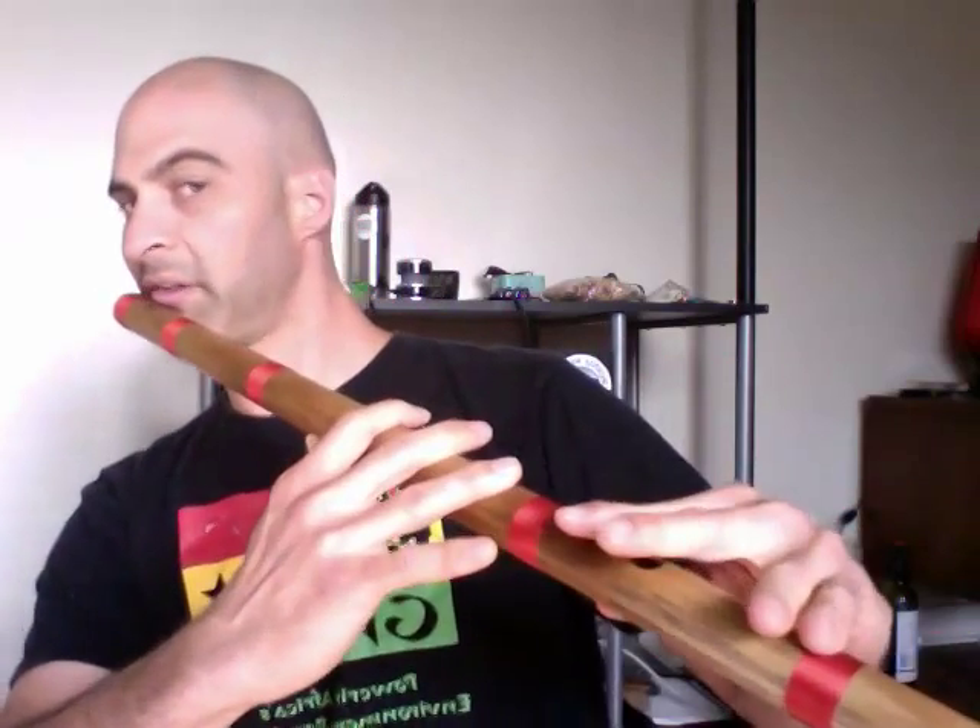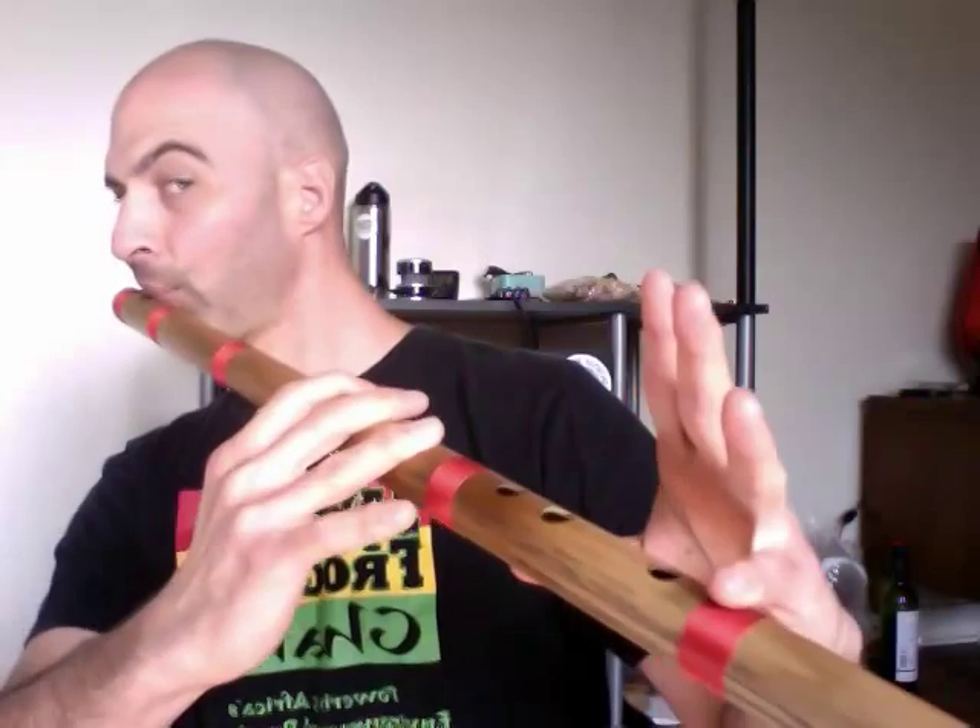Hansa Dhwani would be no fourth and no sixth: Sa, Re, Ga — no fourth, so no Ma — then you play the fifth, Pa — you skip the Da, the sixth — and you play the seventh. So: Sa, Re, Ga, Pa, Ni, Sa.